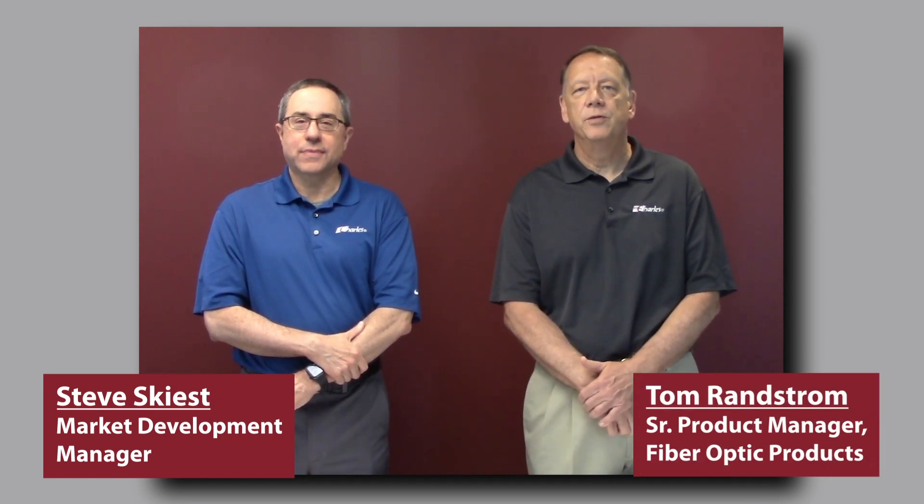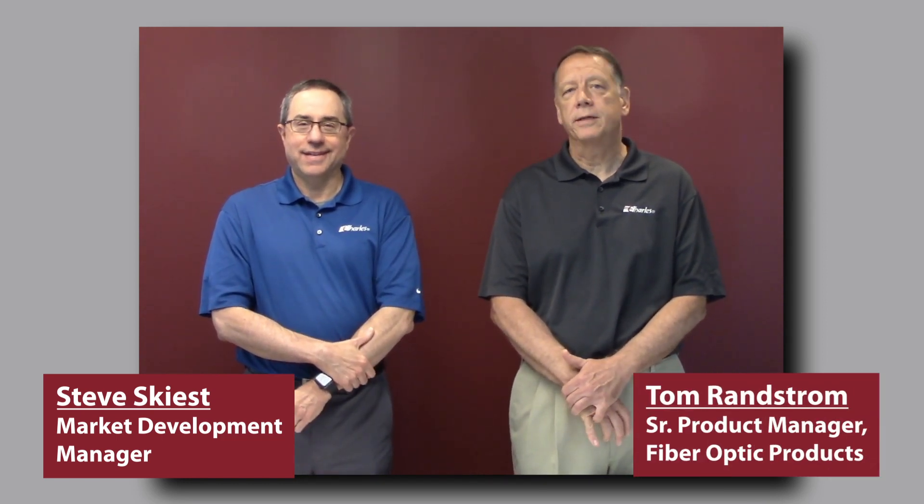Hi, I'm Steve Schist, Market Development Manager for Charles Industries. And I'm Tom Randstrom, Senior Product Manager, Fiber Optic Products at Charles Industries.